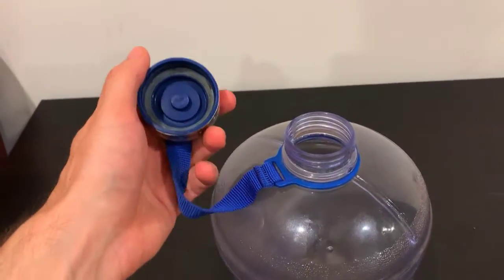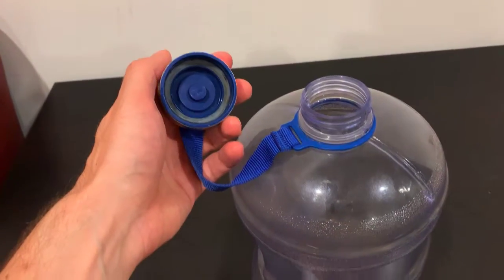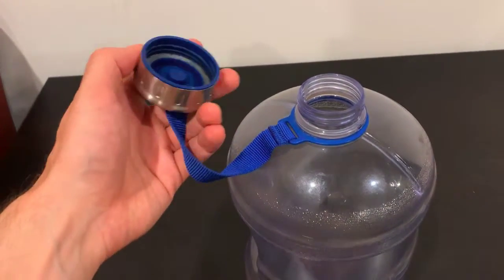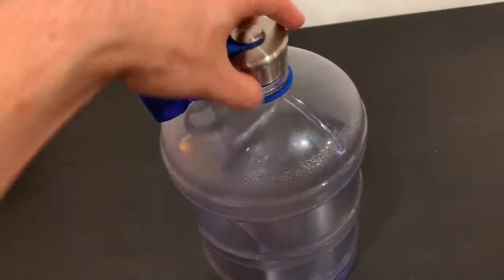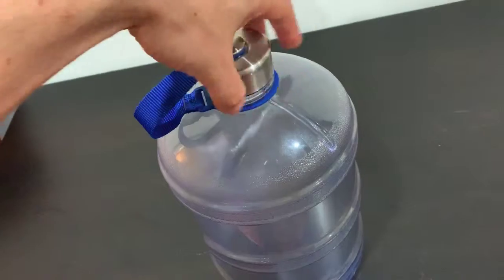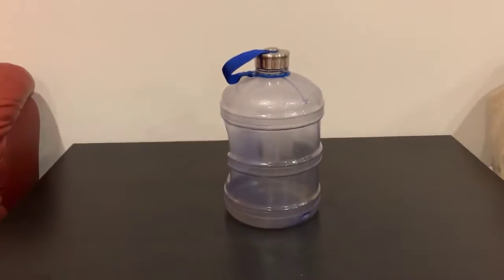I've actually had this for a couple of months now, so this is not like an unboxing review — I can speak from experience. It's a great bottle, and the reason I got into it is because I was learning about drinking a gallon of water a day.